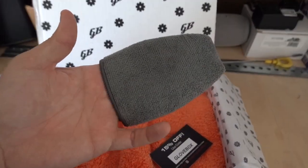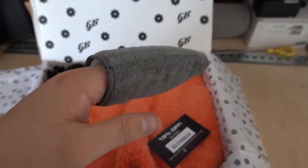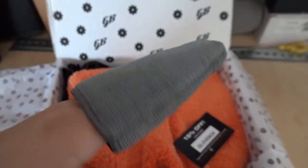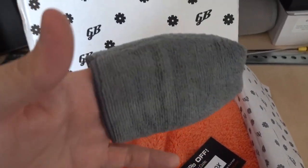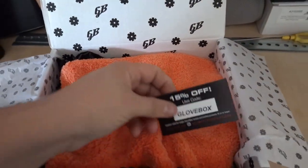This finger applicator — for me, where this would really come in is for wheels. This is where I would put wax or some kind of sealant or coating so I can get into the spokes. That's where that would come in.